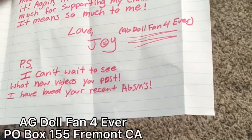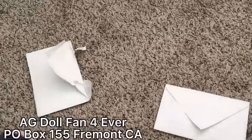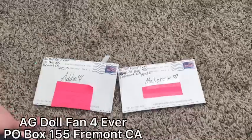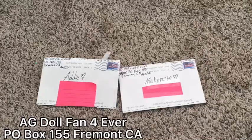'P.S. I can't wait to see your new videos — I've enjoyed your recent ATSMs.' It's so sweet. Thank you so much, Joy. I will be putting the letter and envelope on the side of the dollhouse. Thank you again. Sorry for a kind of random video, guys — I was just super excited. Thank you to Joy so much for writing. I would love to be pen pals.